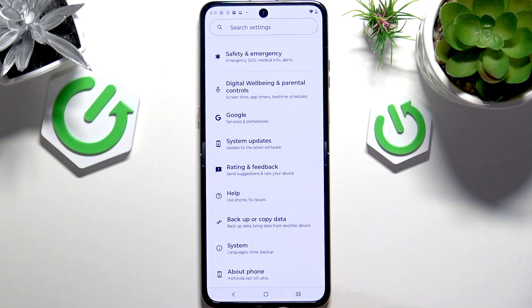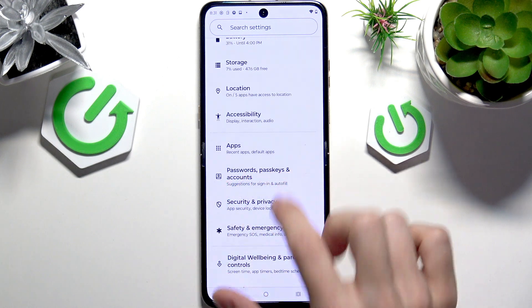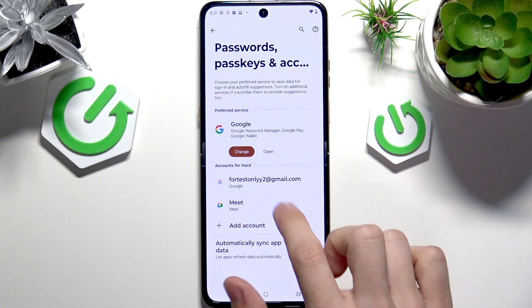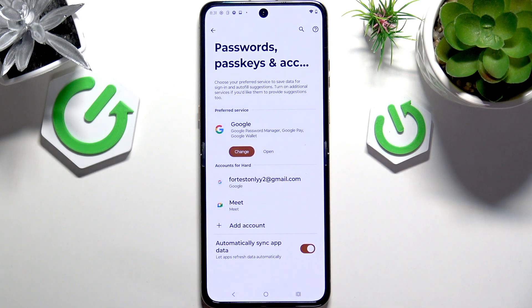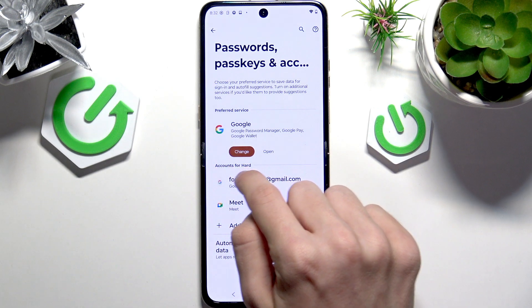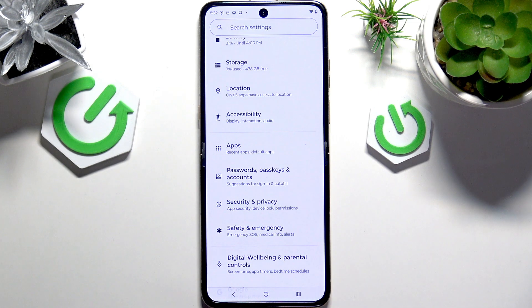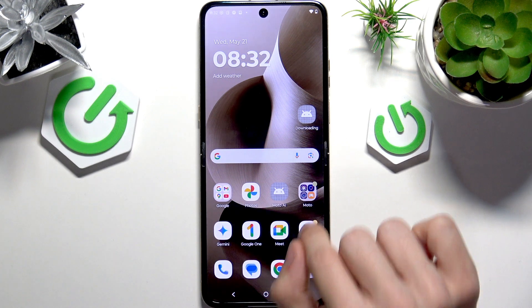Now let's sign in to the Google account. If you haven't done that, go to Passwords, Passkeys and Accounts. You can see I already have it, but if you don't, click on Add Account, then select Google. If you don't have a Google account, you won't have the Google account listed under accounts for owner.